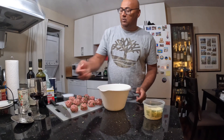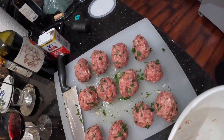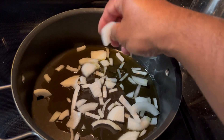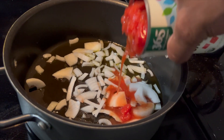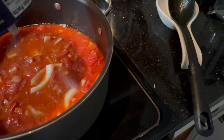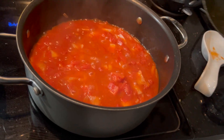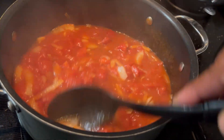Almost done here — wow, look at that spread. Time to make the sauce. Some olive oil and onions, a little bit of pepper. The sauce is coming along very nicely — keep stirring.